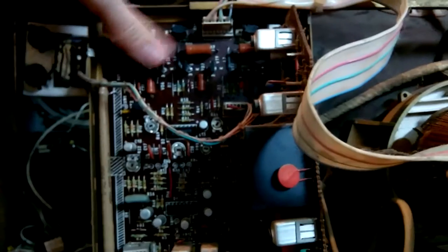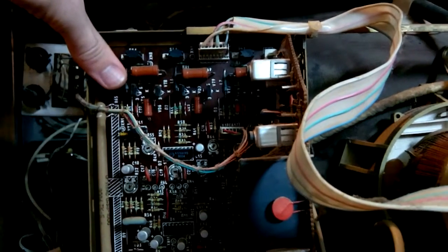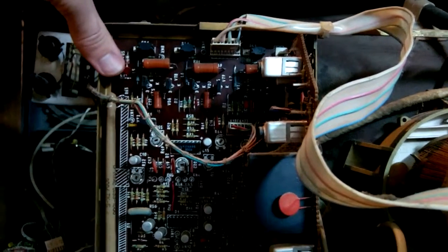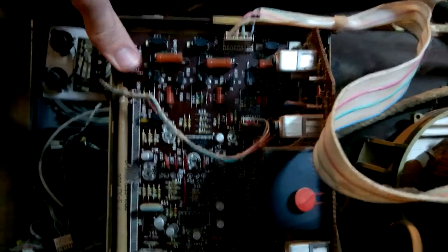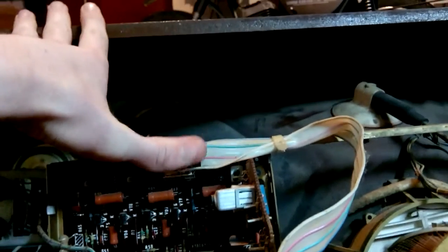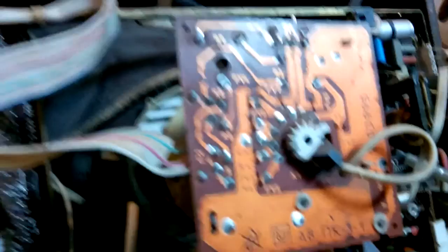As I mentioned, this TV is very modular. This module that you can see is the so-called color module. What it does is it takes a demodulated video signal and splits it into three channels — red, green, and blue — which you can see going via this ribbon cable straight to the neckboard, driving the gun cathodes.